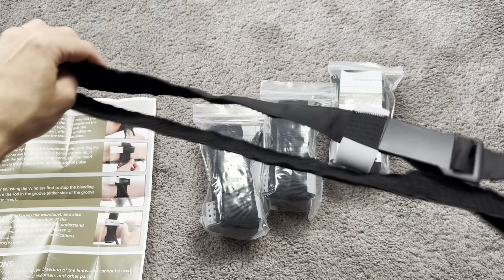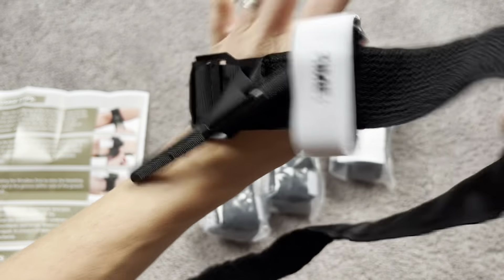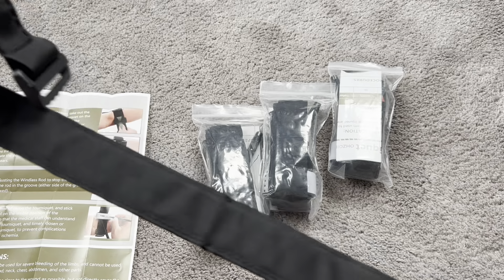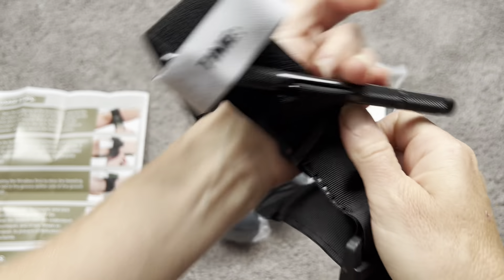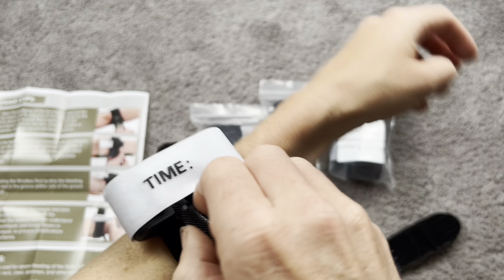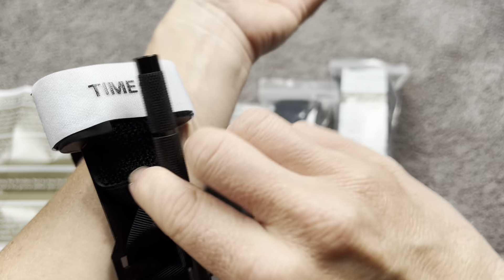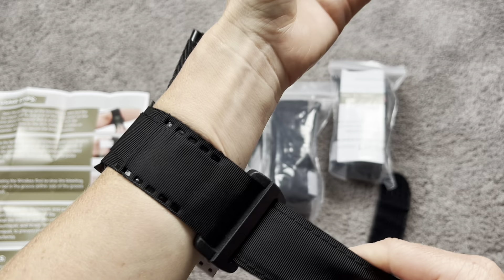I'm going to go ahead and try it out. I don't have a major wound, but these are designed to get really tight and I'm just going to show you exactly how it works. Say I had a cut or an abrasion that needed the bleeding to stop — you're just going to put this strap through just like that, tighten it as much as possible, and then velcro it in place. Then you're going to take this wand, which I really like because it makes you able to get it even tighter than the teeth and velcro alone.